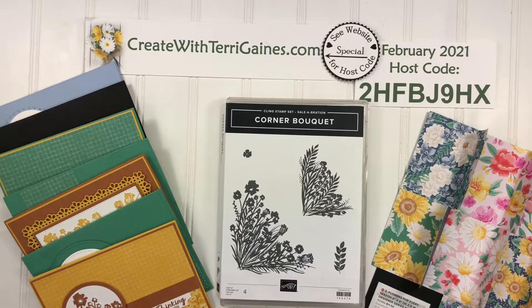Hi, it's Terry Gaines. I want to share some samples I made using the Corner Bouquet Stamp Set, which is one of the exclusive stamp sets you can earn free with a qualifying order from Stampin' Up.